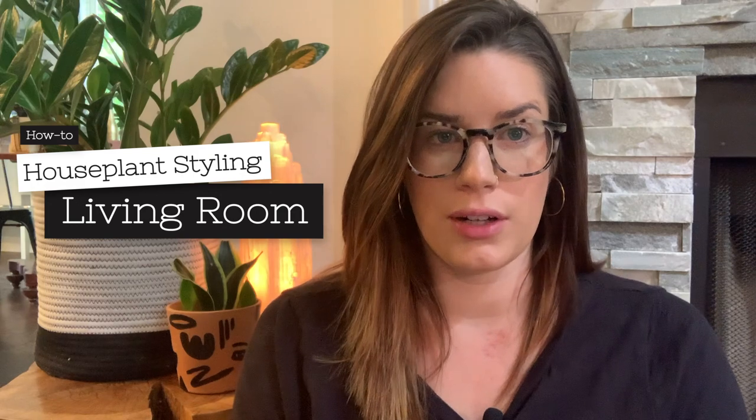Hey guys, it's Devin and welcome back to my channel. If you're new here, we talk about all things plants on this channel. In today's video we're going to be restyling my mantle and my bookshelf underneath my TV, showing you a before and after. If you like videos like this please let me know — I would love to do more in the future. Follow me over on Instagram where I post more daily.